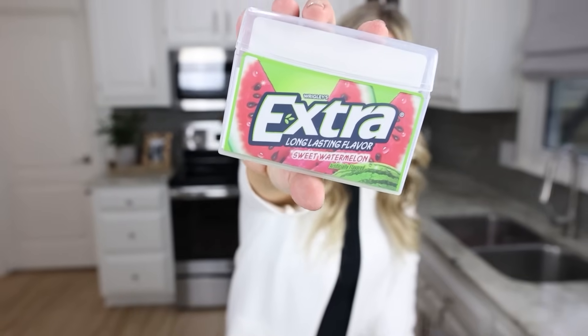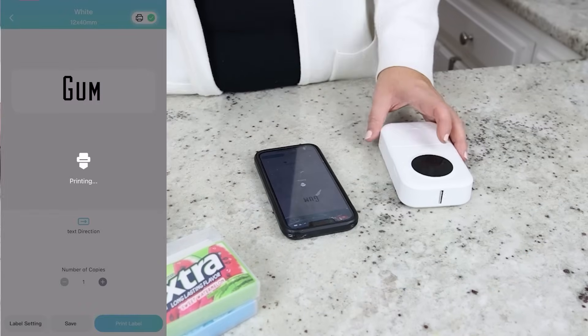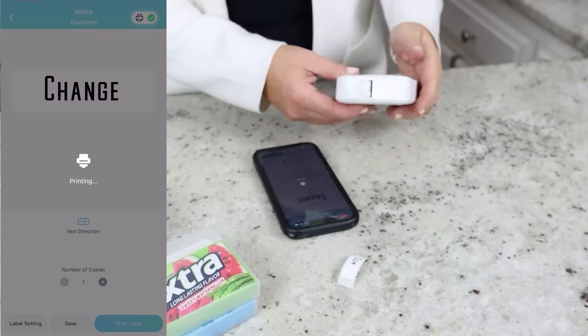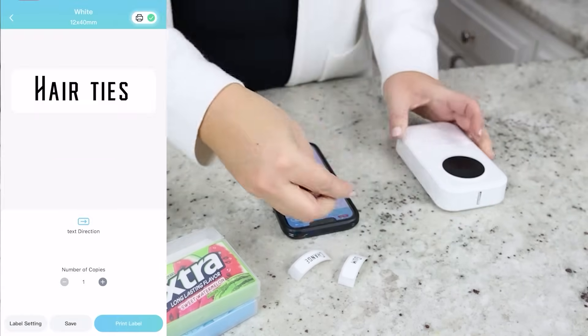Don't throw out your old gum containers — these are great for car organizers. In our cars, we have a lot of little things we need to organize, so I'm gonna print off some labels on my label maker. This label maker I found on Amazon; it's under $20 and really great — I'll link it for you down below. I'm gonna create labels for my gum, my hair ties, bandages, and change.